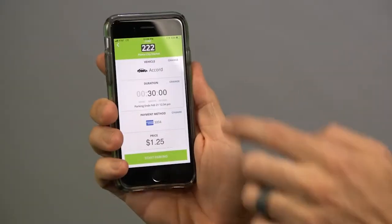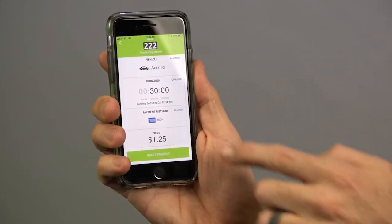Then you get a confirmation screen. On the screen, it'll show you the vehicle you're parking — it's very important to check the vehicle to make sure you're parking the right vehicle that's in your profile — along with the amount of time and the payment method. From this screen, you can change any of these things.